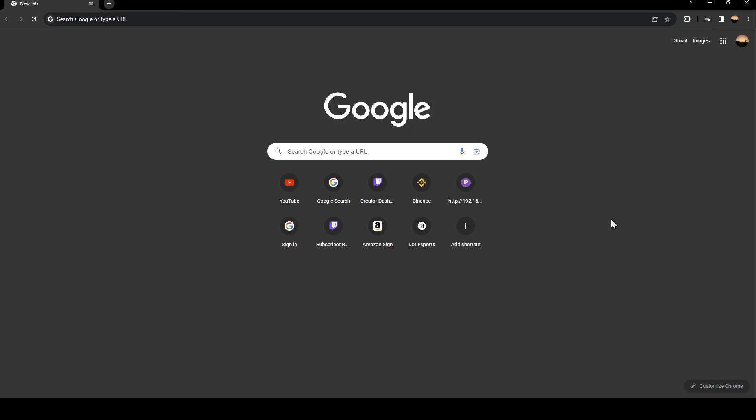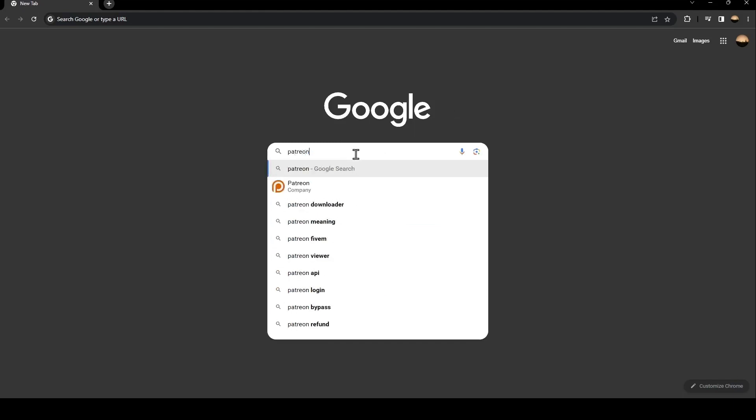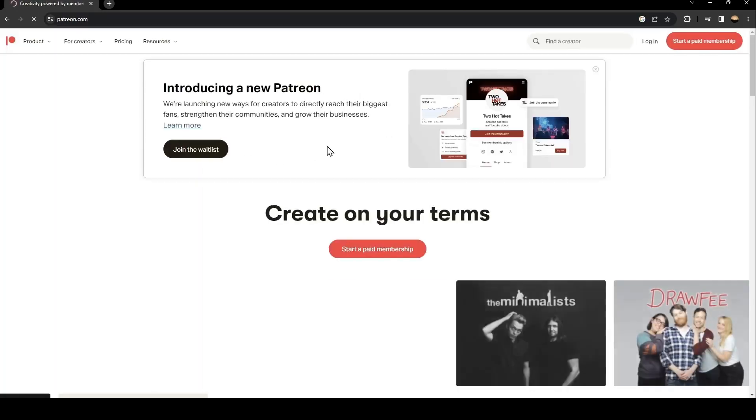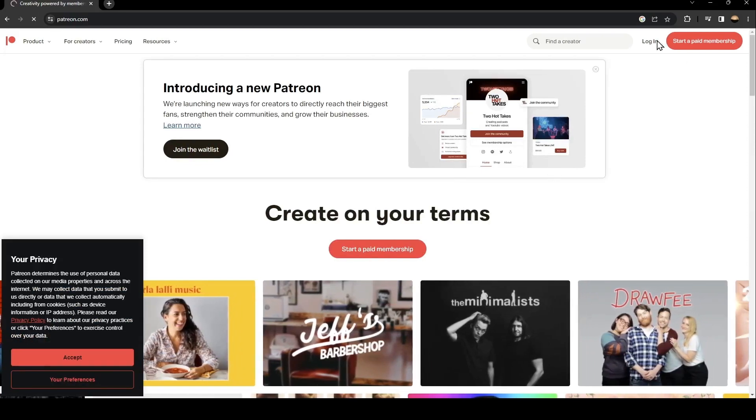The first thing you need to do is go to Google, search for Patreon in the search bar, and then click on the first link that comes up.